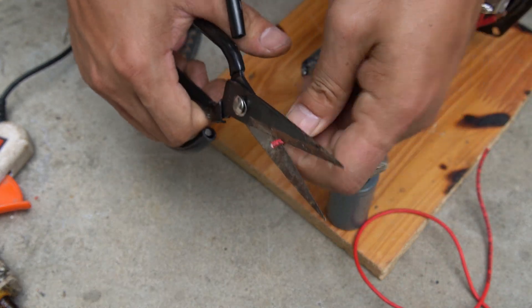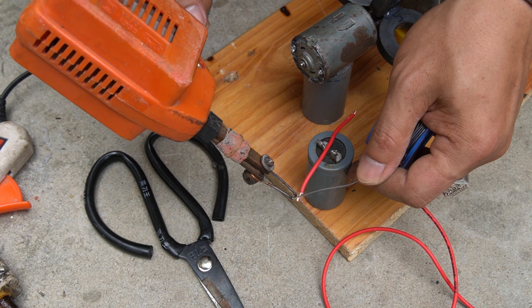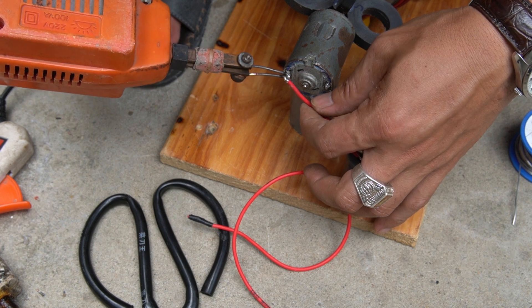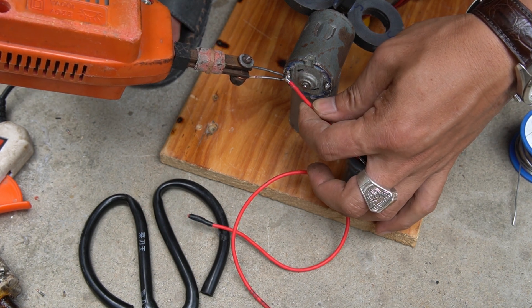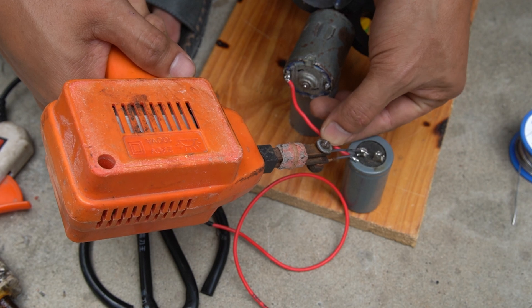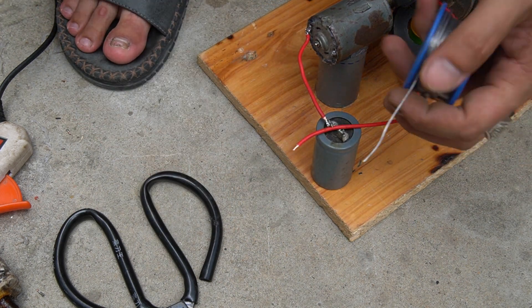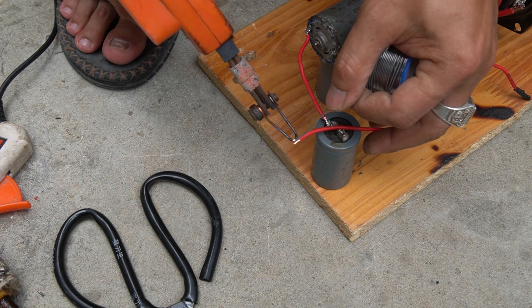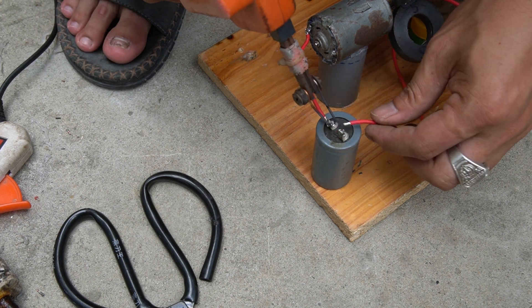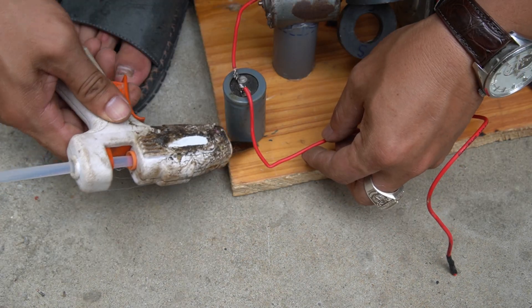I use one capacitor for my generator. I will connect one end of the motor to one terminal of the capacitor. The other end of the capacitor I will connect to the speaker.